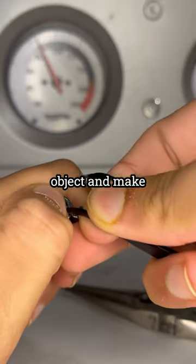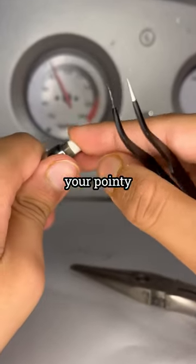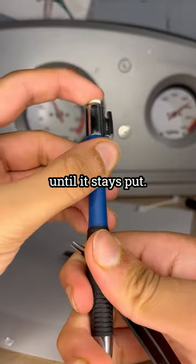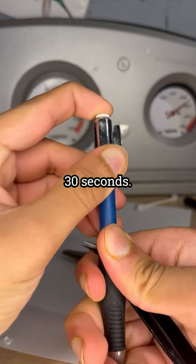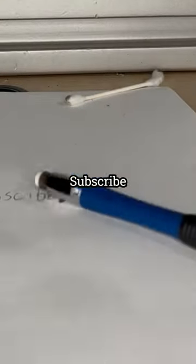Grab your pointy object and make sure the piece of paper goes down into the eraser slot. Then grab your eraser and squeeze it down with the pointy object until it stays put. Keep it held there for around 30 seconds. And now your eraser works again just like it did all those years ago. Subscribe for more!